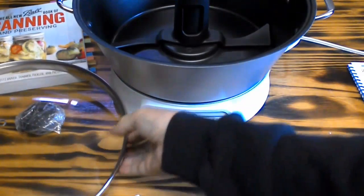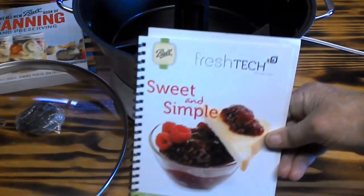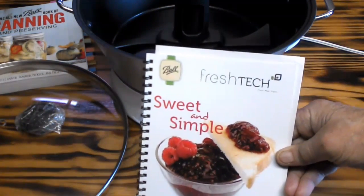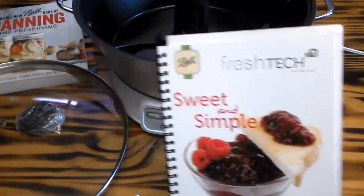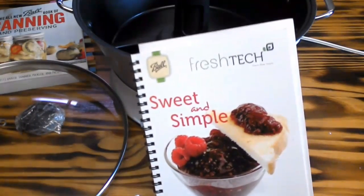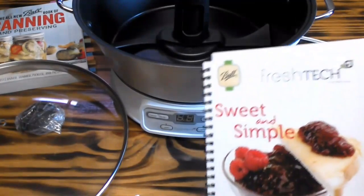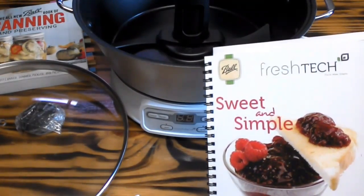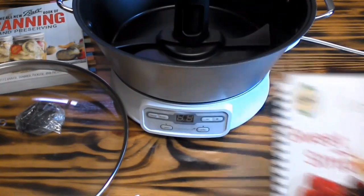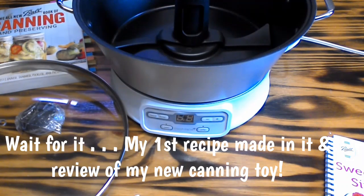So I'm going to have Daddy put that on. I'm going to be looking in the recipe book that came with it, and we're going to do a recipe out of here. We're going to make our first batch of jam or jelly with our brand new Ball Fresh Tech Jam and Jelly Maker. I'm looking forward to this one.